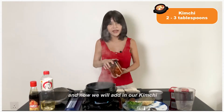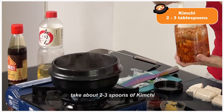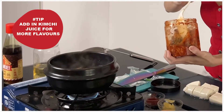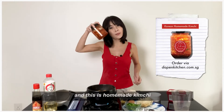And now we will add in our kimchi — take about 2 or 3 spoons of it. And remember to also add in some of the kimchi juice to your broth. This is homemade.